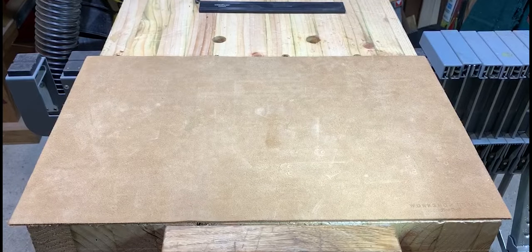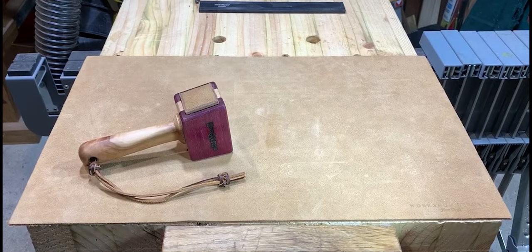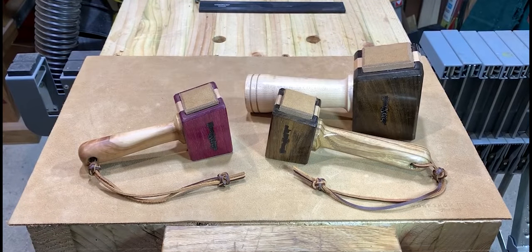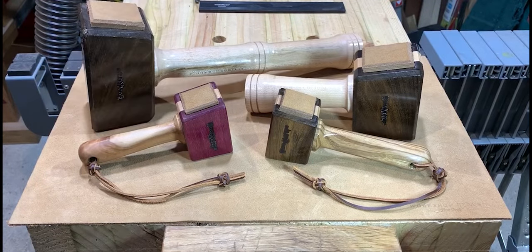Here they are — the family of mallets: two small, one medium, one heavy duty. I hope you've enjoyed watching my building process. Thank you so much for watching — if you like what you've watched, please subscribe and press the like button. I'll see you again soon.